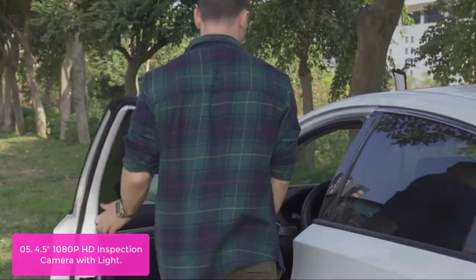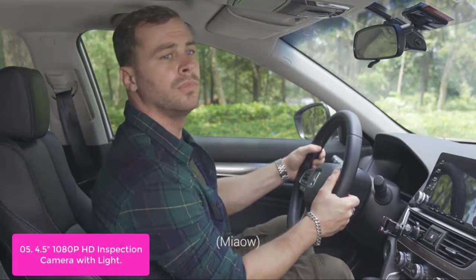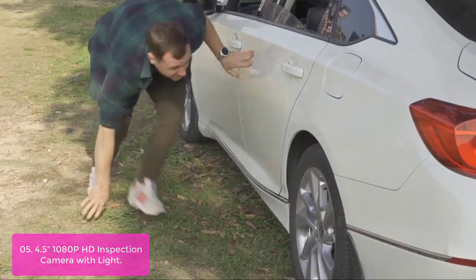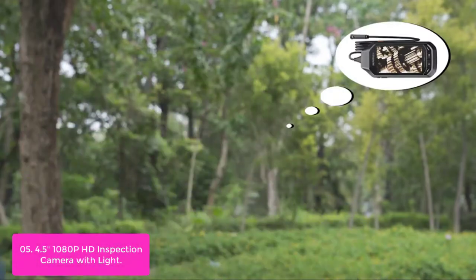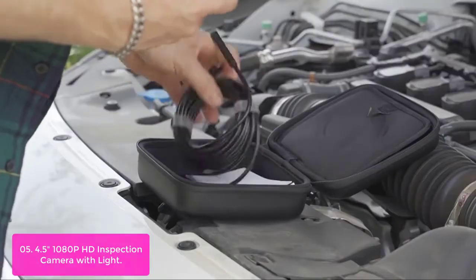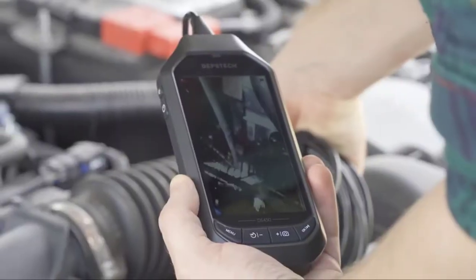List number 5: 4.5-inch 1080p HD Inspection Camera with Light. With its waterproof design, the camera probe can be submerged up to 39 inches for 60 minutes, making it ideal for sewer, drain, and pipe inspection. The Dipstack endoscope has two HD lenses that can see forward. Simply press the button to convert to front view, side view, or dual view. The high-capacity 3,300mAh battery powers this unit for up to 5 hours. Seven LEDs on the camera tip probe and a bright flashlight on the back of the monitor provide adequate lighting in poorly lit situations.